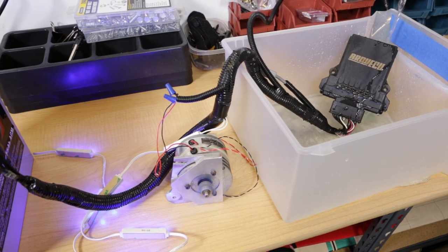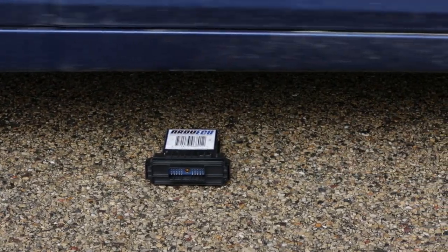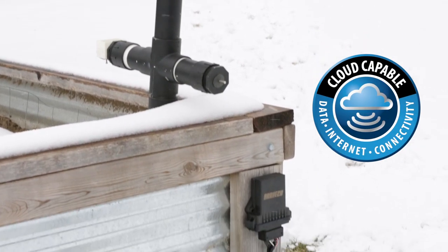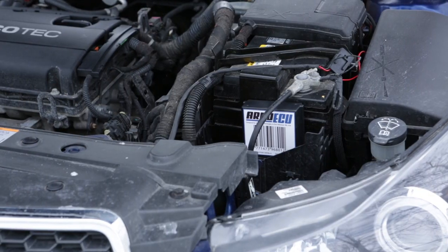Ardu ECU is the world's first waterproof, rugged, durable Arduino-based ECU for all of your rugged requirements. From machine control, internet of things, outdoor automation, and vehicle controls, Ardu ECU has you covered.